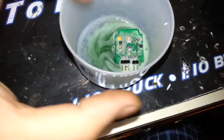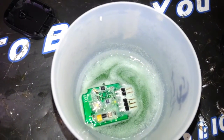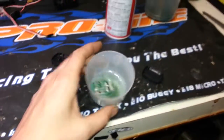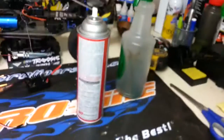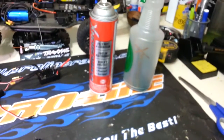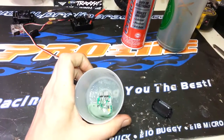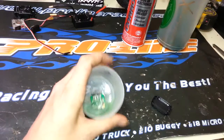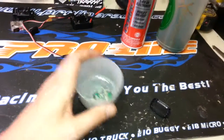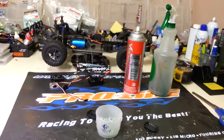Maybe clean the contacts and stuff like that, but for the most part just let it air dry. So that's basically it. I'll take the remaining bit and put it back in the container so I can save and reuse it. This is how I waterproof my stuff with Corrosion X, and it works great. If you have any questions or comments, leave them in the description below. If you liked the video, hit that thumbs up button. Thanks for watching.